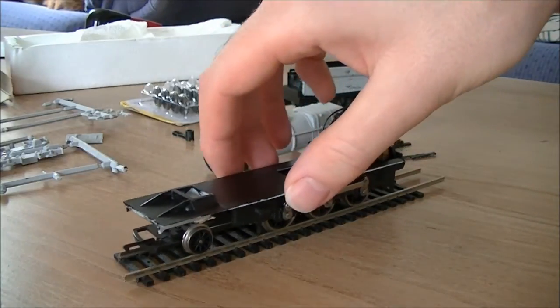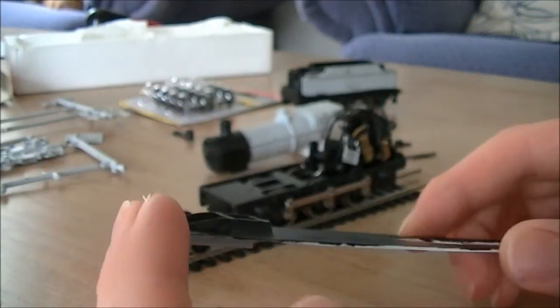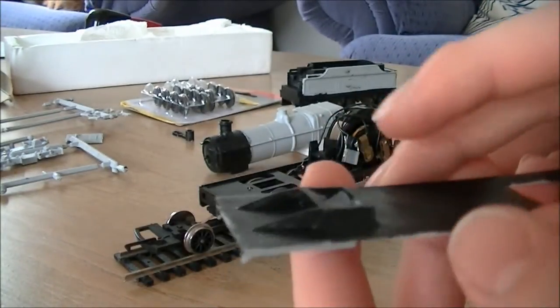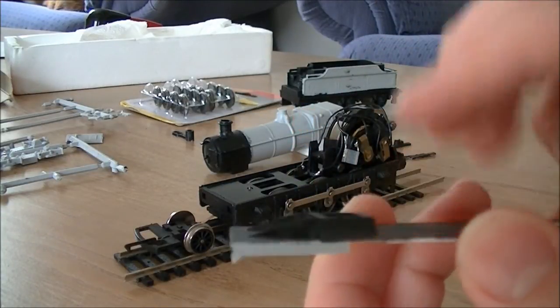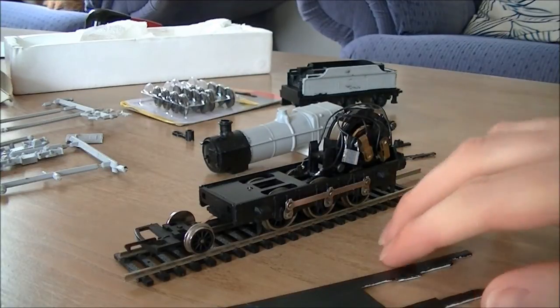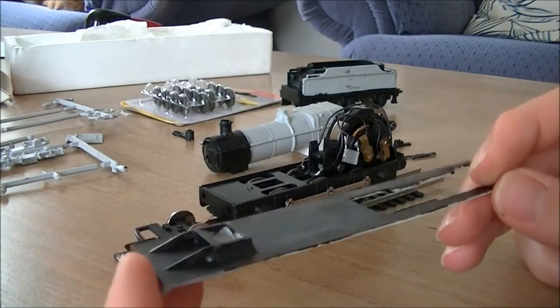So what I did is I got a saw, took the boiler off and the little front of the cab, and sawed away at the front section of the running plate — basically the smokebox, the cylinder chest piece. I sawed off about a millimeter and it really has improved the height. The locomotive is now just a tiny bit over the top of the Mark 2, which is the perfect height for the engine.